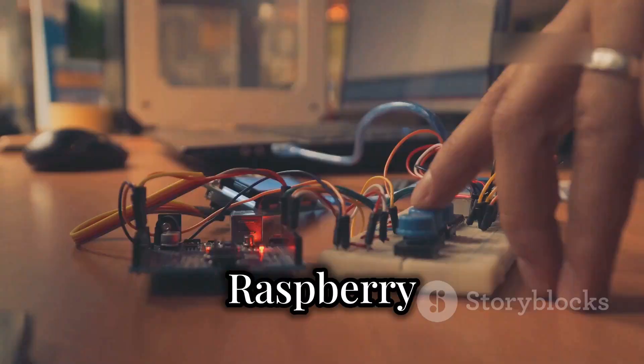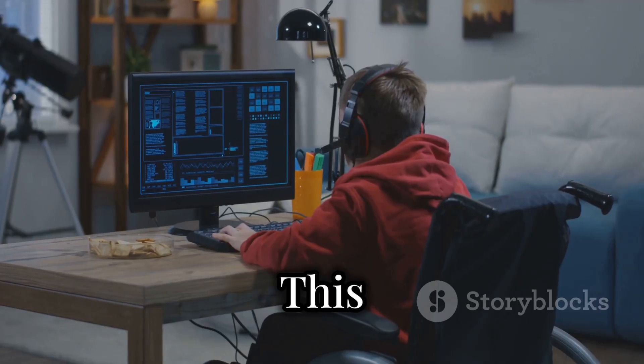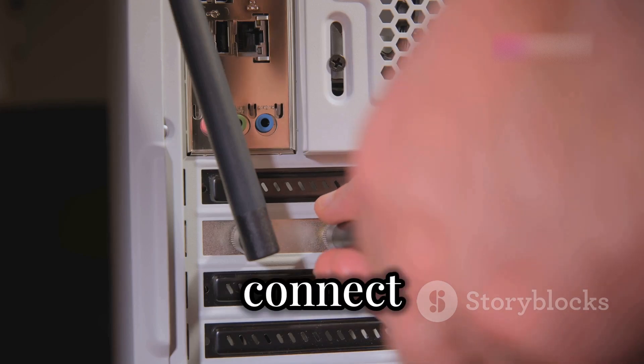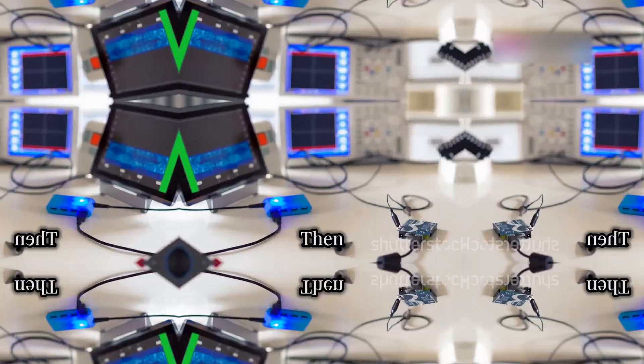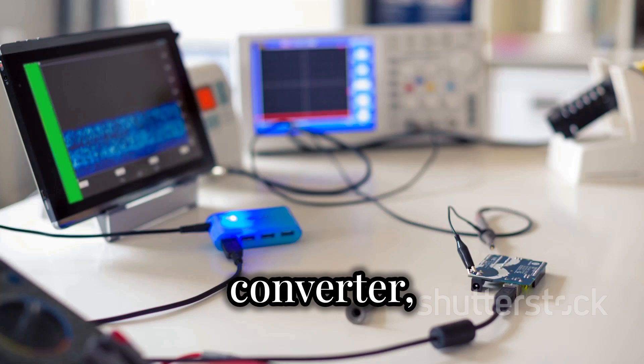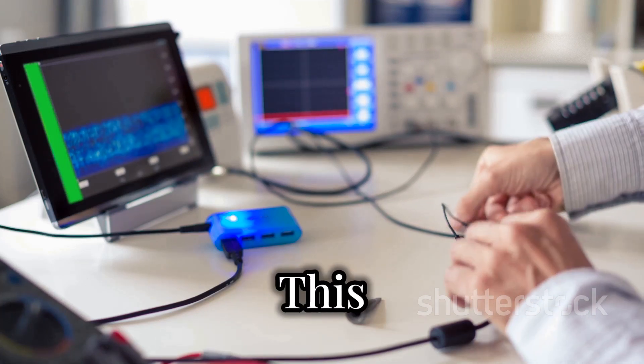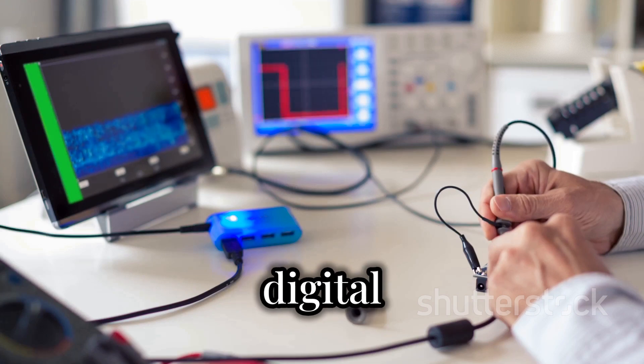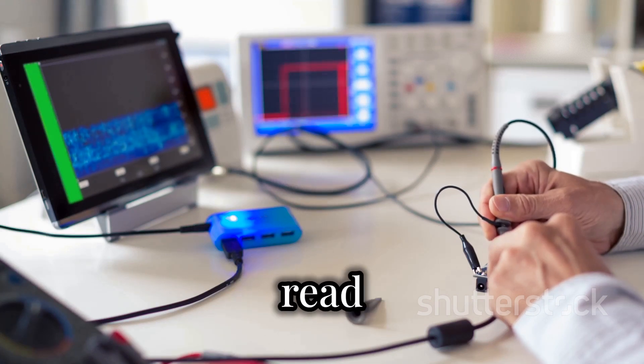Next, we have the Raspberry Pi — the brain of the operation. This mini-computer will process all the signals captured by the dish; make sure it has Wi-Fi or a way to connect to your computer to view the data. Then we need an analog-to-digital converter, or ADC. This little gadget transforms the raw radio signals from the dish into a digital format that your Raspberry Pi can read and process.